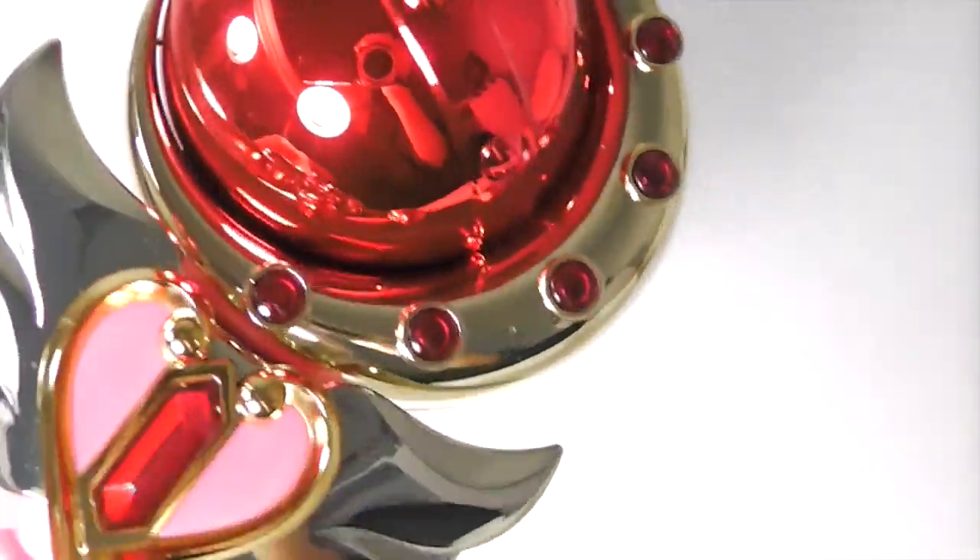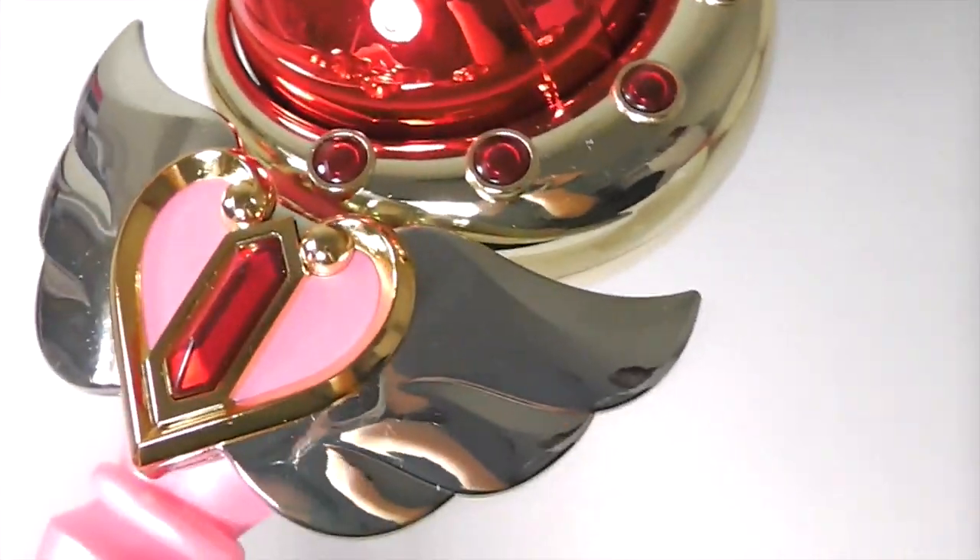There are three different gold tones: the moon, the wings, and the heart outline.